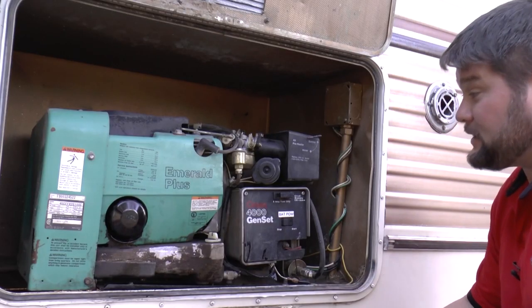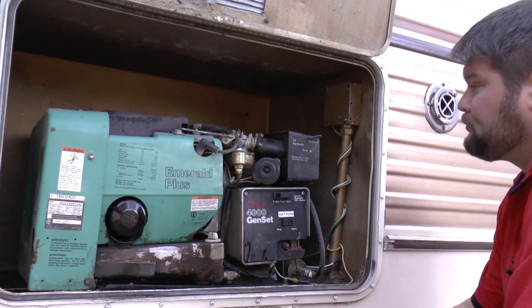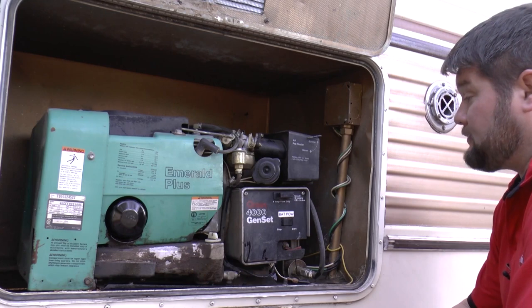Hi everybody, so today we're going to be changing the air filter on this Emerald Plus Onan 4000 watt generator. It's a very simple process — this is not a hard job to do — so we're going to dive right into it.